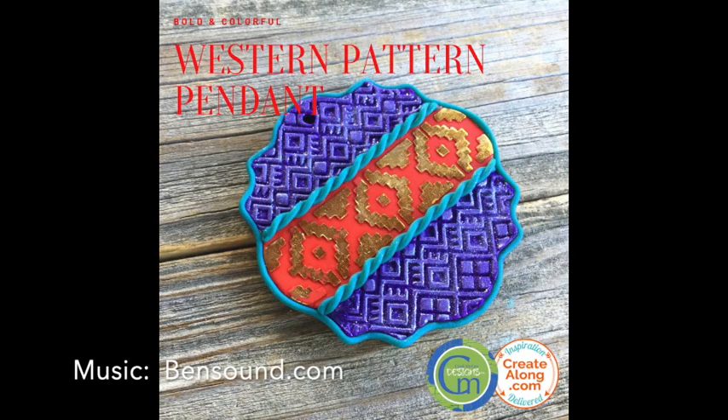I hope you enjoyed this project made with items from the Go Bold Create Along box. Remember to join us on the Polymer Clay Tribe Facebook page and share your versions of this project.